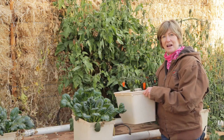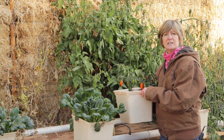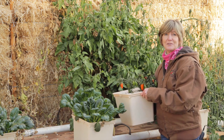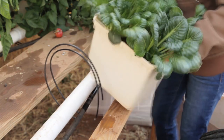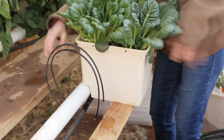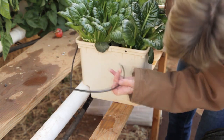The last system we're looking at today are these Dutch buckets. Dutch buckets are good for bigger fruiting vegetables like tomatoes, peppers, or melons. The buckets snap into this pipe, and they have lines in the top. The water comes in from the top and then drains down the pipe.